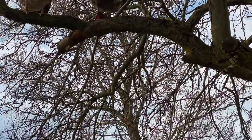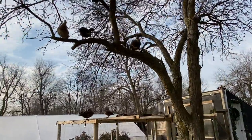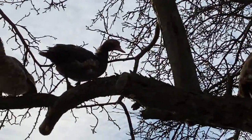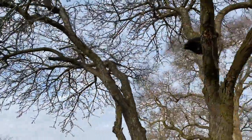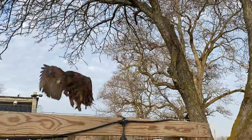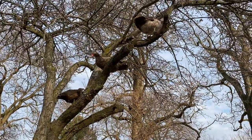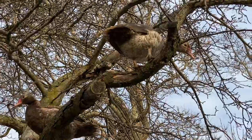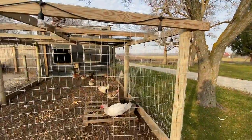Good morning ducks. Good morning. Ducks in the trees.